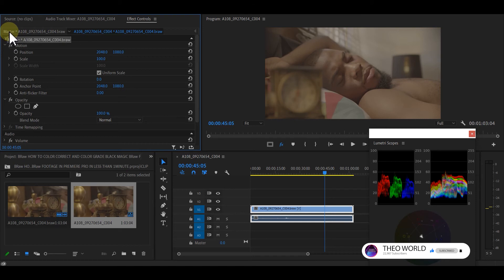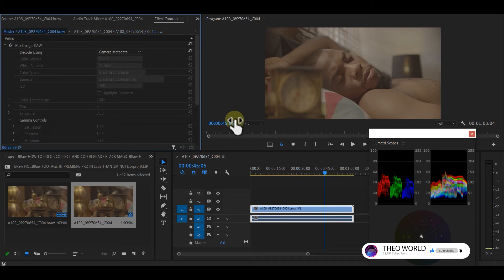Go to your Master here. This is the beauty of Blackmagic — whenever you shoot with Blackmagic you have beautiful metadata, especially when you shoot on raw. Go to Camera Metadata, click on it, choose the clip, then go to Color Space — because this is where the color correction comes in.